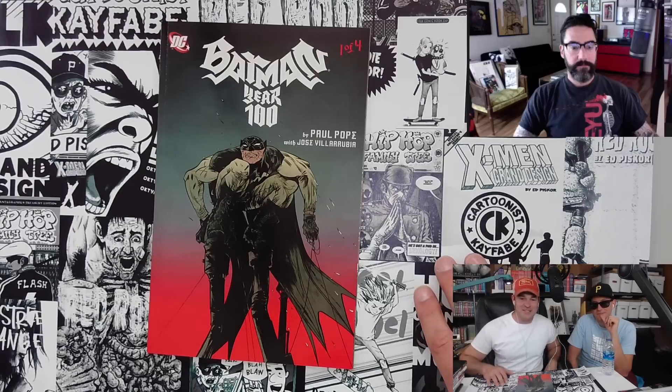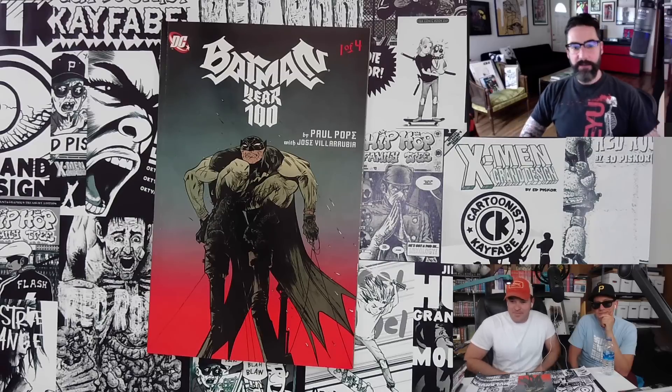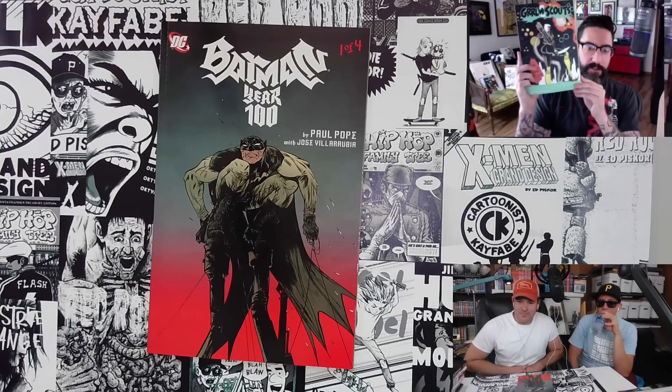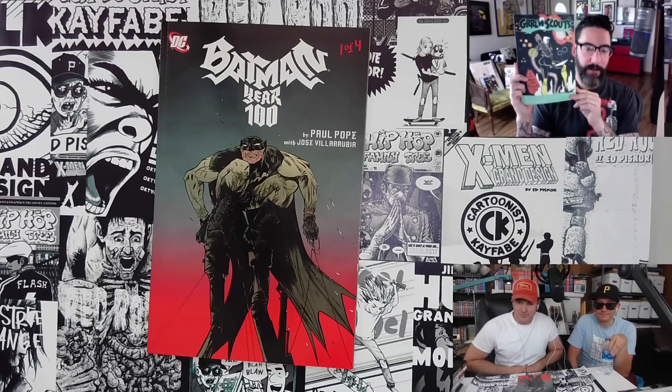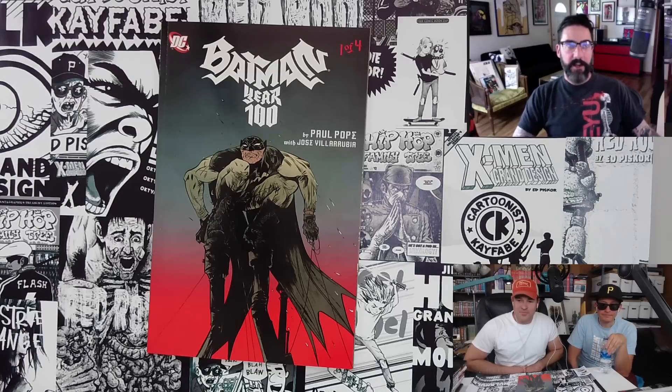Jim Mahfoud, guest of honor — where should people look for more of your work right now? jimmahfoud.com. If you want to score Girl Scouts Stone Ghost, if it's not available in your local comic shop, I've got signed copies of my books, prints, and minis there. Zestworld.com for brand new Girl Scouts online comics, and Jim Mahfoud on Twitter and Instagram.